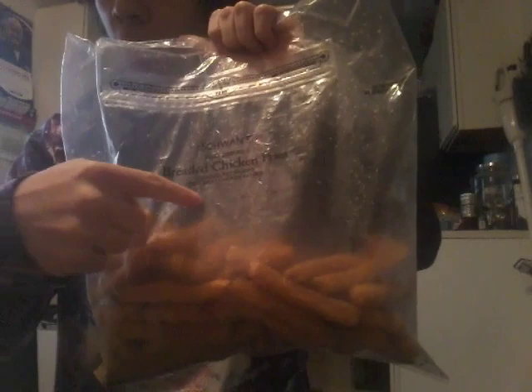Hey, what's going on guys, my name is John, back here for another video. Today I am bringing back the series 'Let's Eat,' and we are going to be checking out the Swan's chicken fries. That's what we're going to be eating today — I just have to heat them up and we can get this started.